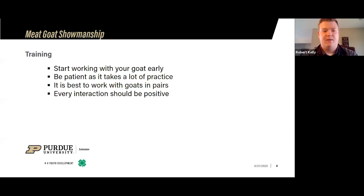One thing I always like to say, especially for newer people: when you're working with your goats, I always find it easier if you work them in pairs. If you have a brother or sister, or share a barn with a cousin, it's always good to have them work with you on goats. One of the big keys I always preach is that every interaction you have with your animals should be positive, because that animal is going to remember a lot of things.